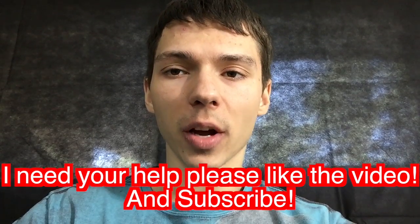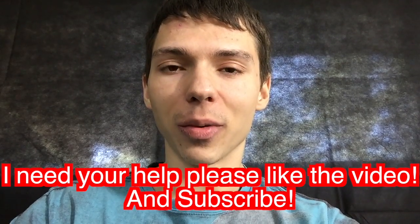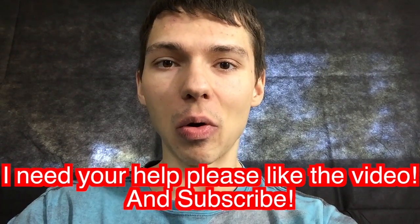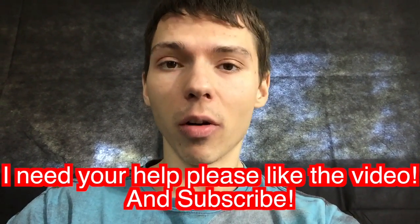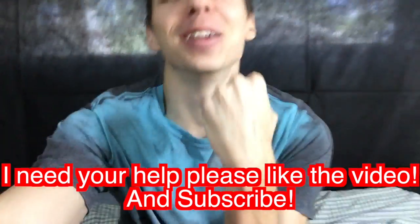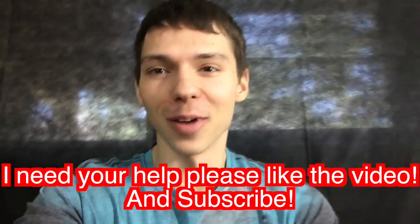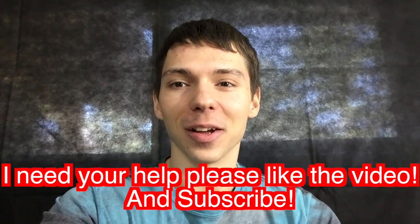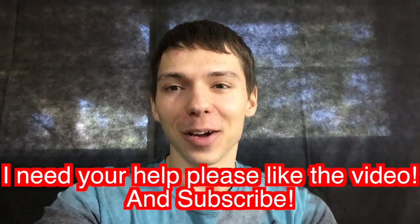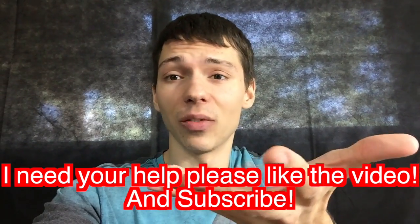I did a review on the MacBook Air which you guys should check out. I also did a comparison of the MacBook, the MacBook Pro, and the MacBook Air all in one video — that took forever to make but I think it's a pretty cool video. Go ahead and subscribe, please — if I can't get enough subscribers I might not be able to continue doing this. Please like the videos as well; it really helps me out. I really do appreciate you guys watching, and provide any feedback you can so I can make the videos better.